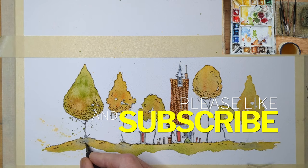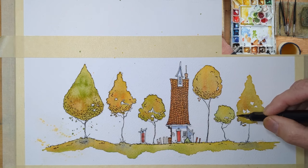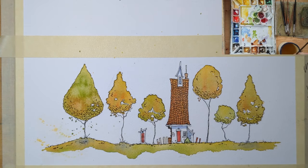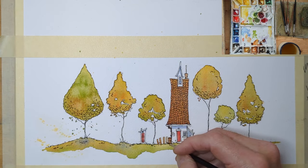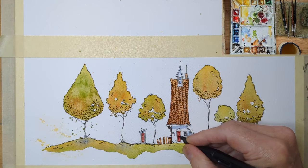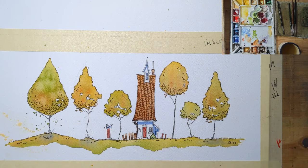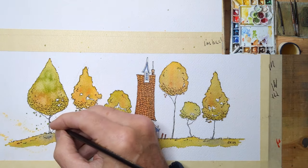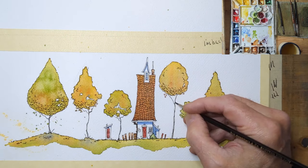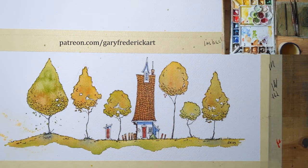There it is. Please like and subscribe — that would be awesome. At the end I'll put up the link for the Patreon page. That's essentially it, folks — a really simple little design, a little bit of fun playing with paints. Thanks for watching. Hope you'll come over and join us on Patreon for longer videos. Thanks again and we'll see you soon.